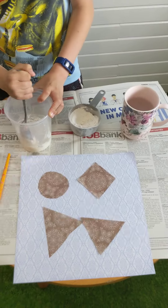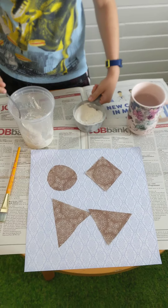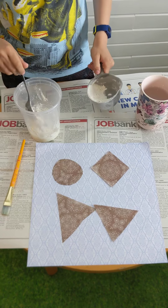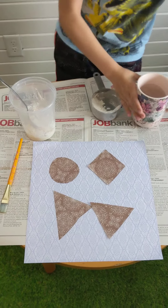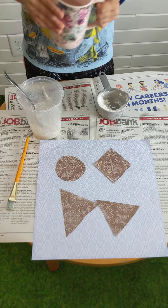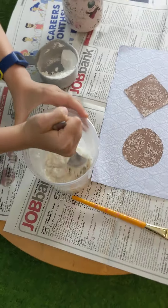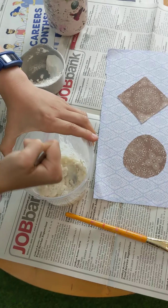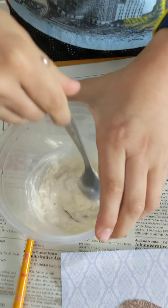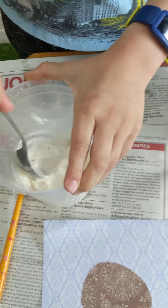So add some more flour and some water and let's keep going. Mix it again. So you're going to see, look, it's turning into a paste. Maybe add a bit more water.